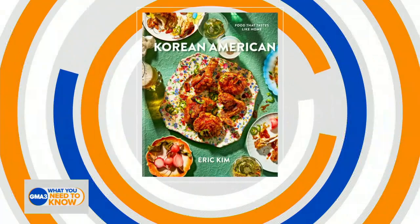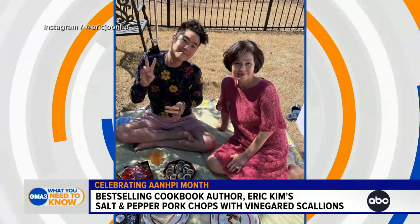Eric, congratulations on your new book, a now New York Times bestseller. You talk about this coming from a love of home. When did you first start cooking? I really started cooking when I was around 13 years old. I would come home and watch the Food Network — my mom was working — and instead of watching cartoons, I would watch the Food Network shows. That's how I kind of learned how to cook. I call this generation the Food Network babies.